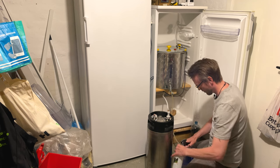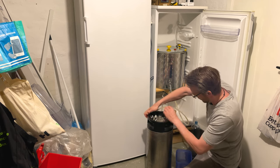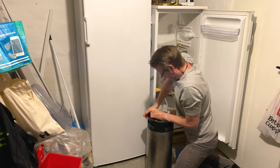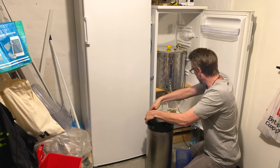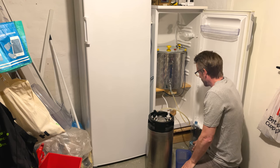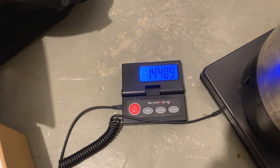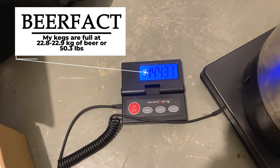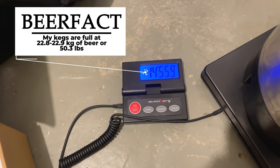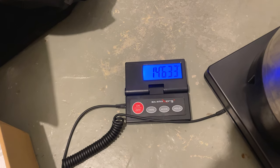Now it's full of beer and I've attached everything, so it's just slowly running down. When the scale hits 22.9 kilos, I know the keg is filled up and I can close the tap and put the keg under pressure.